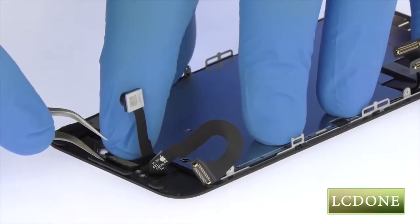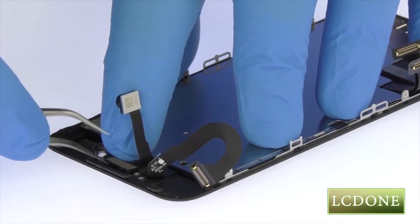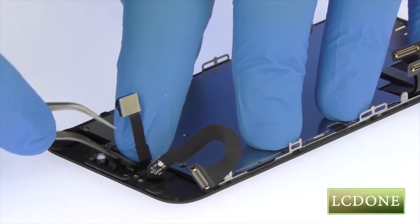Use the tweezers to help remove the tangled up 7 megapixel iPhone 7 front-facing camera cable. It includes the front-facing camera, microphone, proximity sensor, and ambient light sensor.